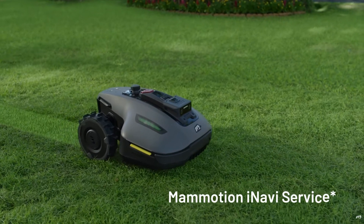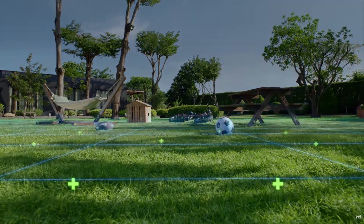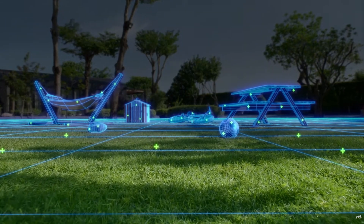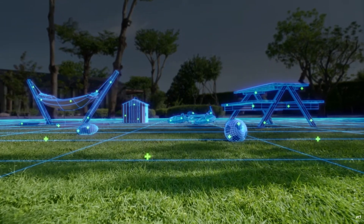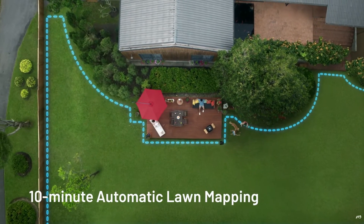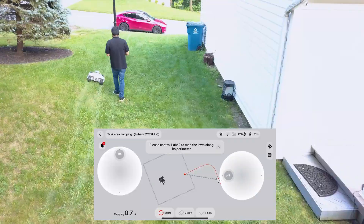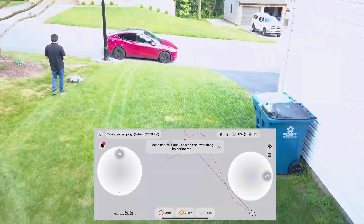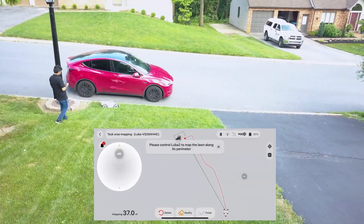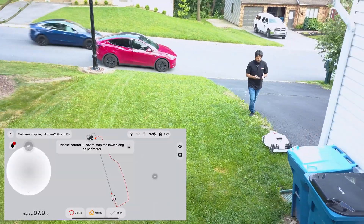For example, the Yucca Mini has the added benefit of automatic lawn mapping. Unlike traditional robotic mowers that require perimeter wires or manual setup, the Yucca Mini uses satellite navigation combined with Ultrasense AI vision to map your lawn all on its own. Think of it like a Tesla for your yard — precise, smart, and autonomous.